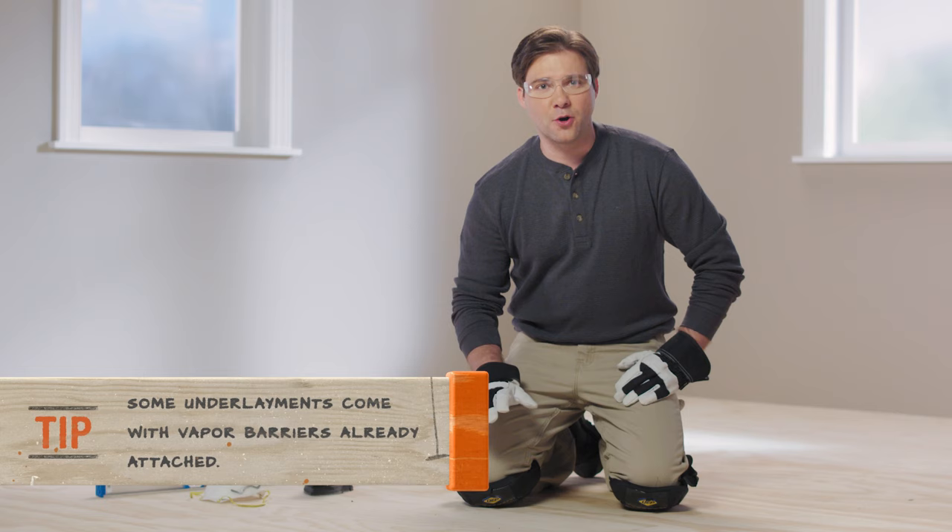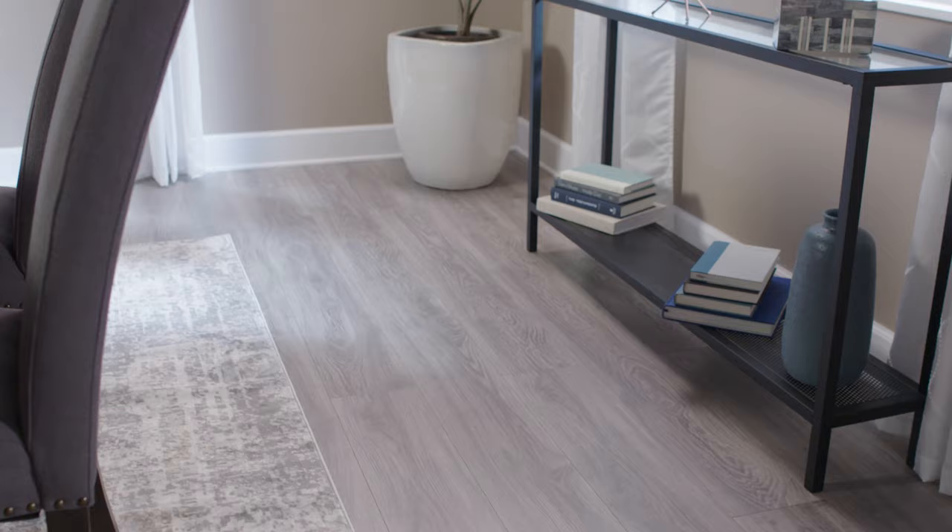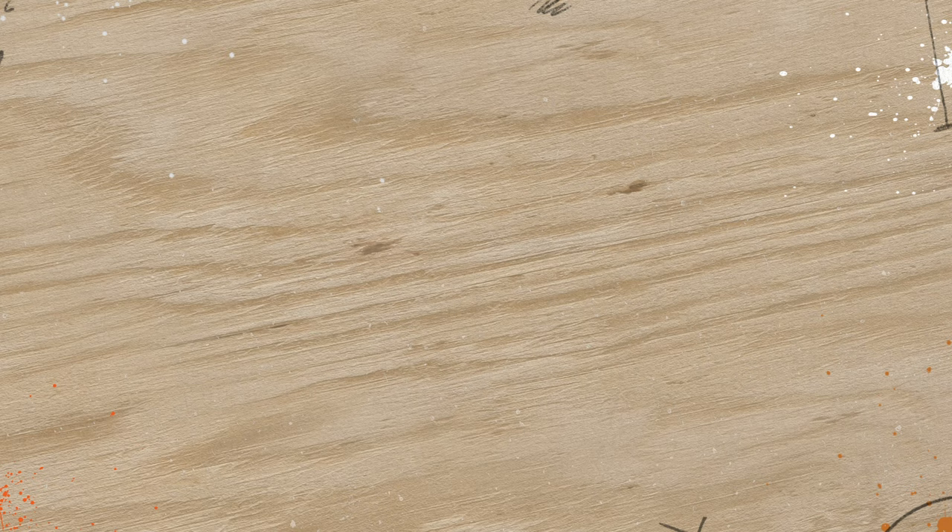If you're installing the flooring below ground level or in a room with high moisture such as a kitchen, lay down a vapor barrier before you put down underlayment. Step two: measuring your flooring for installation.